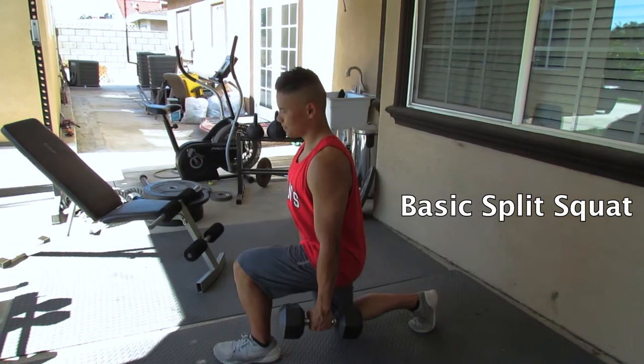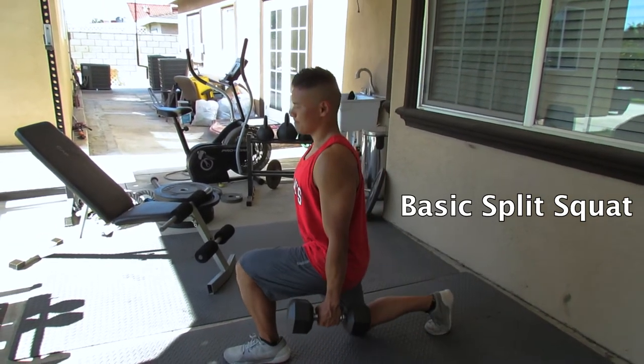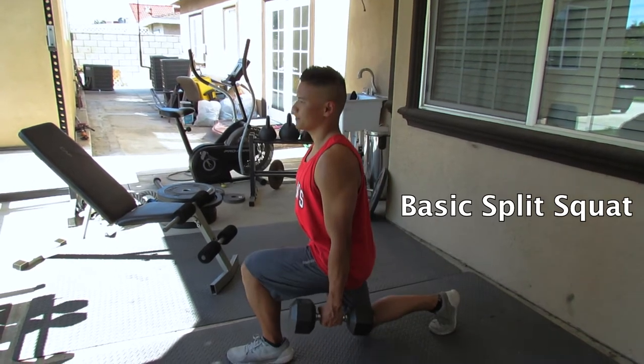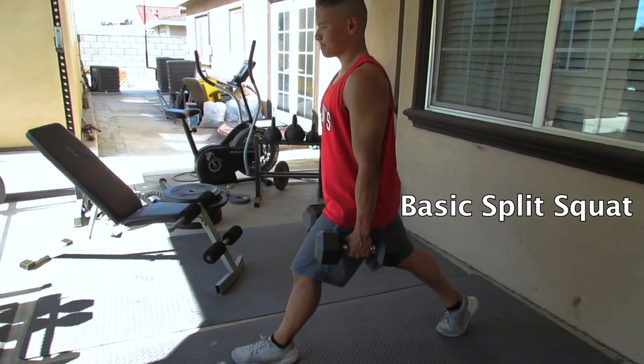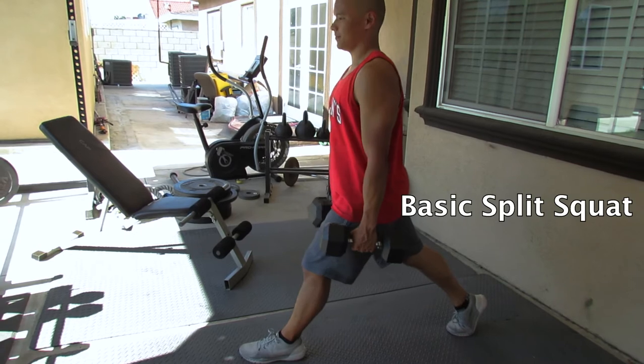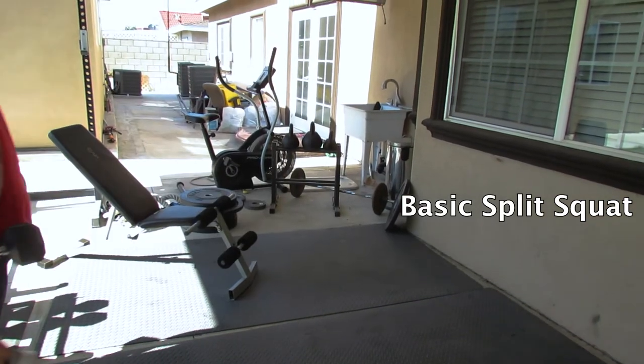The split squat is super important because it is a single leg movement and it's also a lunge movement. A lot of people will do squat movements, but that's only one movement pattern you need to cover in your program. The lunge is gonna be the other movement. On top of that, it's great to build lower body power, strength, and stability. It fixes two huge problems for the average person and the average lifter — general tightness and general stability weakness if they're not doing split lunges in their program.